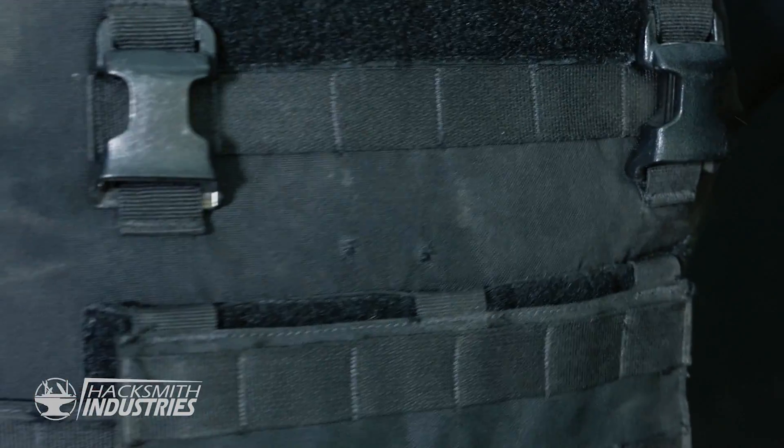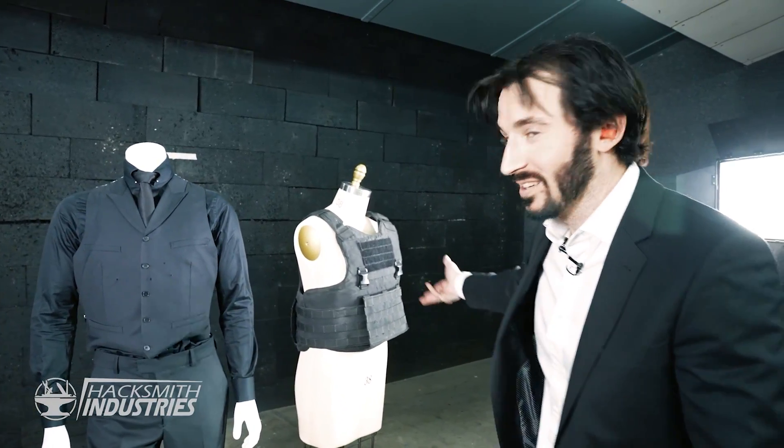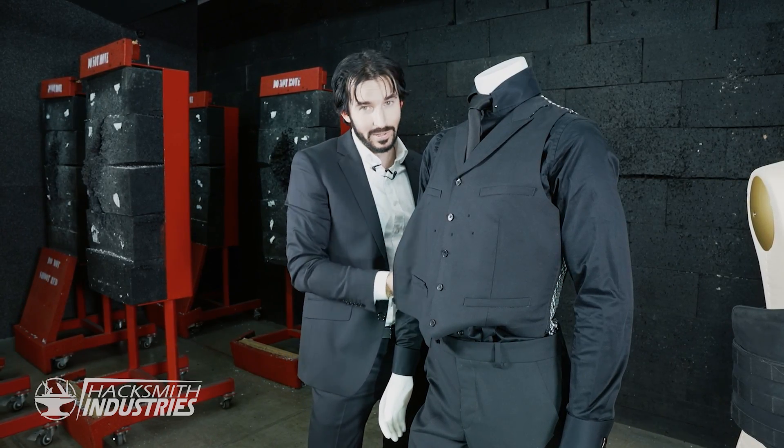We'll check this guy first. Oh, you can start seeing the holes here too now. It worked. It is a bulletproof vest. And remember, we made the vest bulletproof and the suit jacket, so together they're even more bullet resistant.